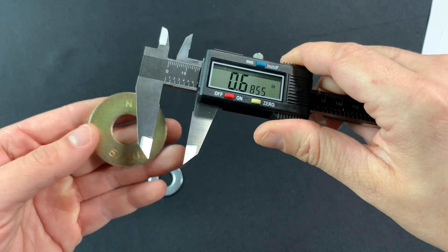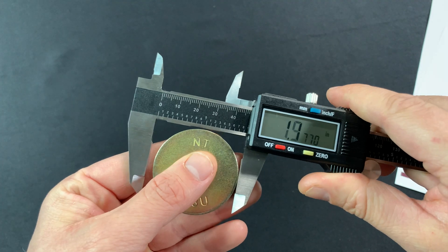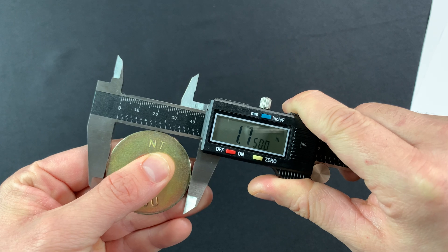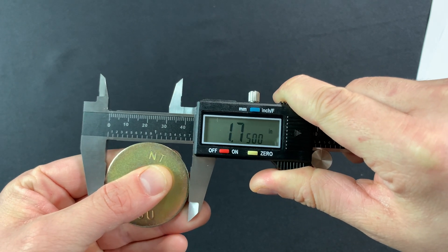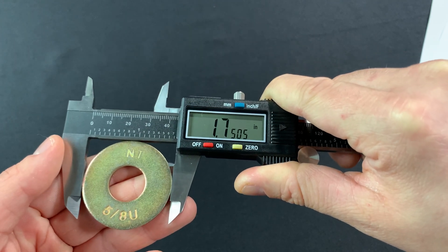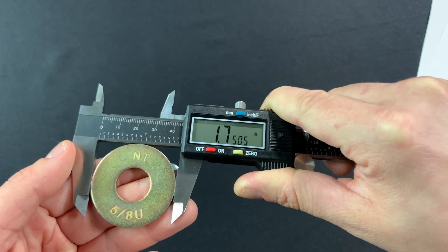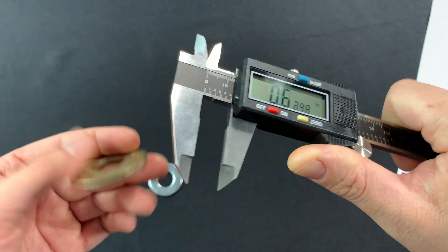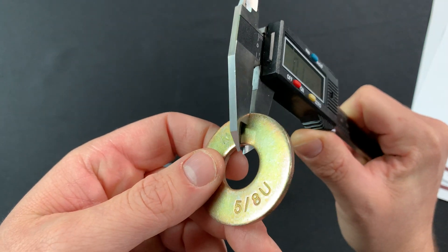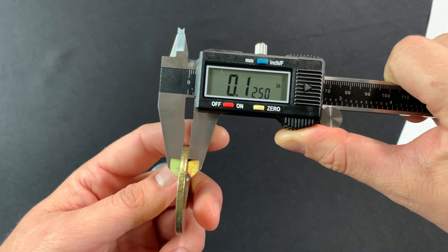The next measurement we're going to want is the outside diameter. To get the outside diameter, we're going to use the bottom portion of the gauge and rotate it to find the biggest spot. The outside diameter on this washer is 1.7505. And the last measurement we're going to need is the thickness — we only measure one side — and the thickness of this washer is 0.125.